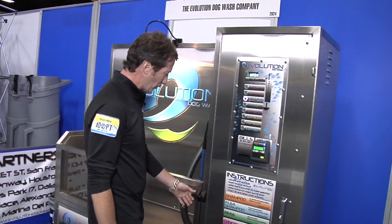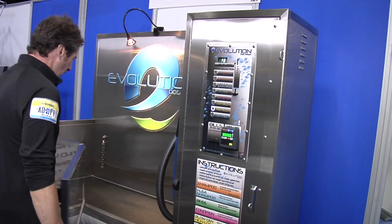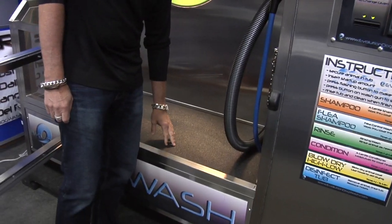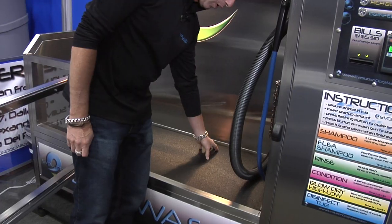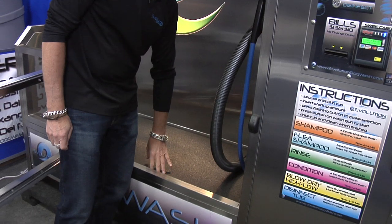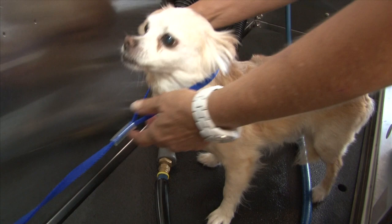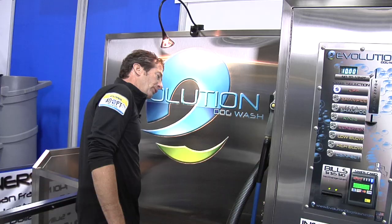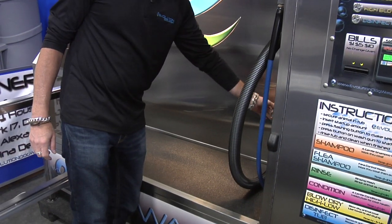Your dog would approach the dog wash, you would open the door, the dog would then enter the dog wash and stand on this non-skid surface. It is actually contoured so all of the hair and water run off to underneath the drain, so your dog is never standing in dirty water. You would tether your dog, if you want to, on either side of the dog wash, here or here.